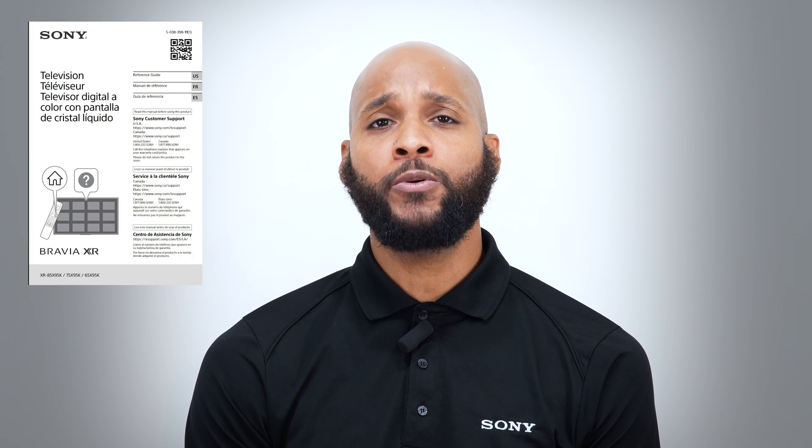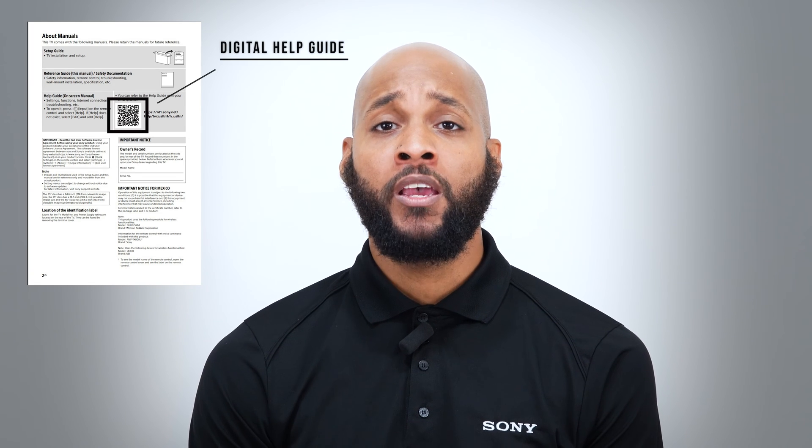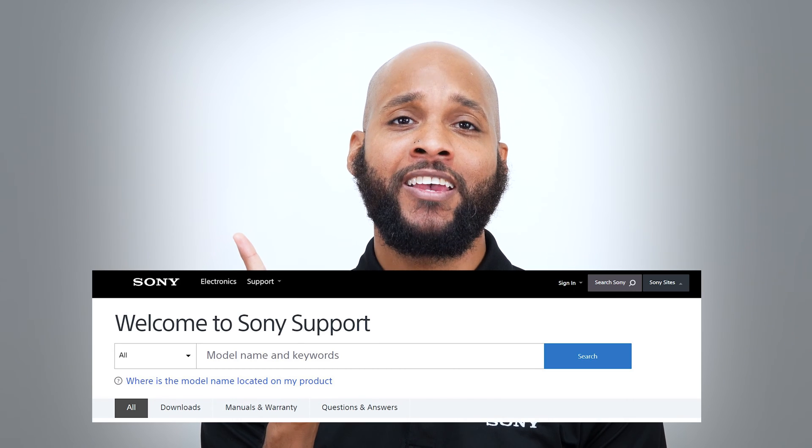Before we get started, be sure to find your TV's user manual and keep it handy just in case you get lost in the process. However, if you can't find it, your user manual can be found online at this address, and I'll be sure to put a link in the description below so you have quick access to it.